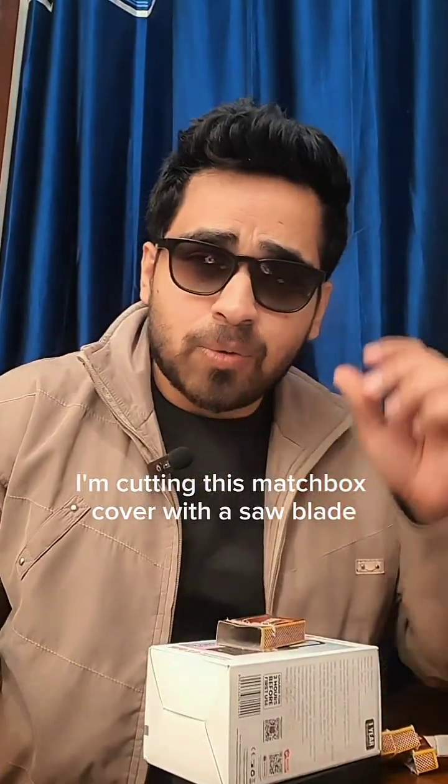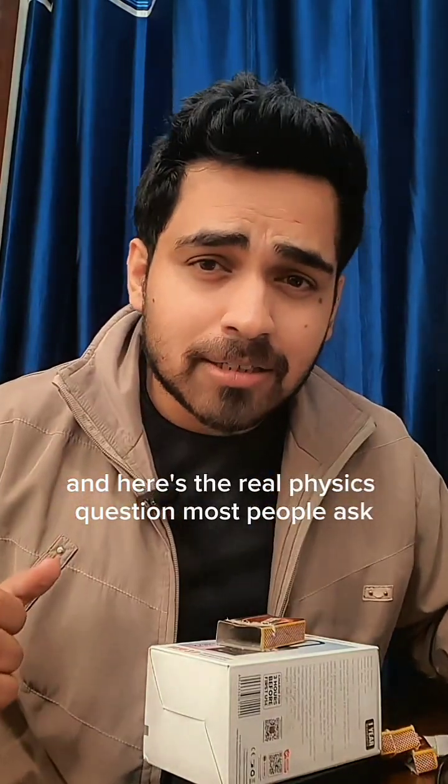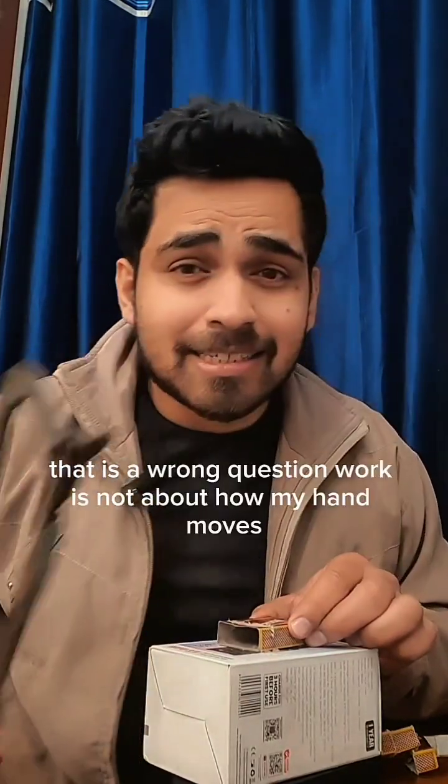I am cutting this matchbox cover with a saw blade, and here's the real physics question. Most people ask: what is the angle between my hand force, which is downwards, and the motion of the blade? That is the wrong question.